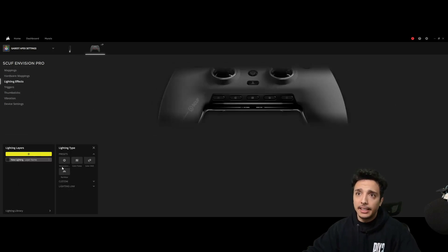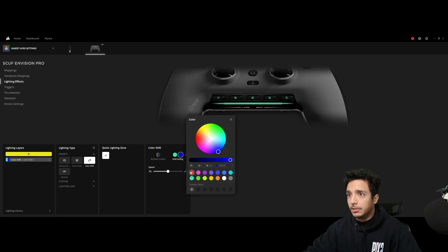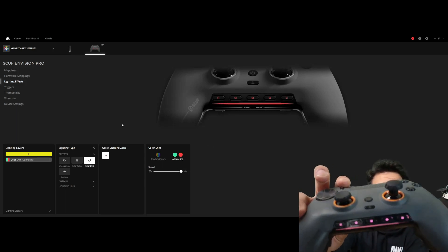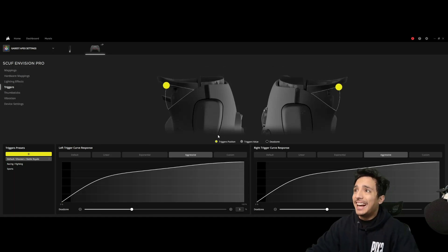If you like lighting effects and want to add stuff like that, they've got a couple of preset options: color wheels, pulses, color shifts, random colors, alternating colors. You could go from blue to green, or blue to red, and when you press it you can go back and forth — blue, red, blue, red — very cute.